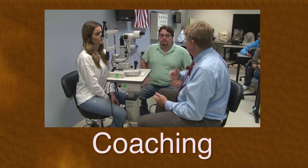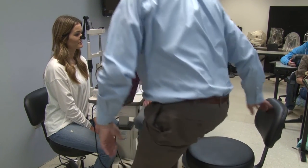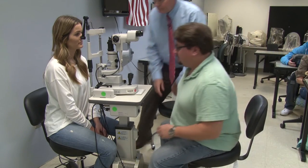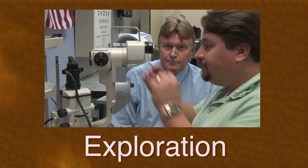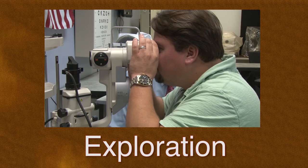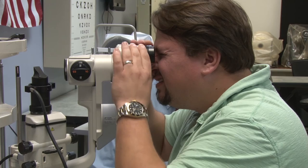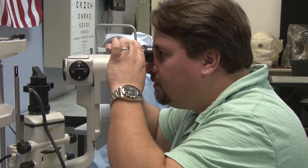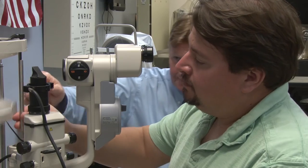Coaching or scaffolding involves providing the mentee with verbal support of cognitive activities needed to perform a competency. For this competency, the mentor would now allow the mentee to perform the slit lamp exam. The mentor will provide suggestions on techniques and clarify understanding. Exploration involves giving the mentee room to solve problems on their own. The mentor slowly withdraws support and allows the mentee to perform the competency independently, though the mentee should be supervised closely prior to performing the exam on their own.